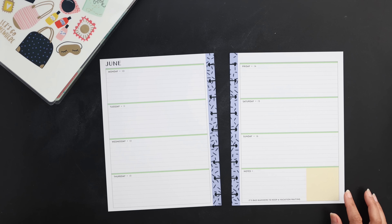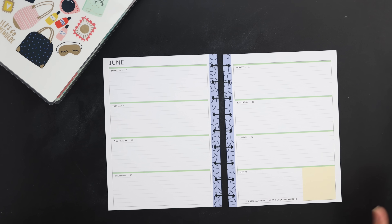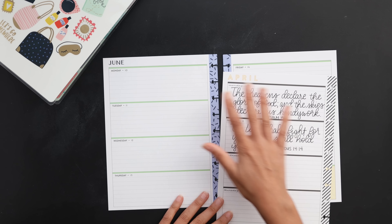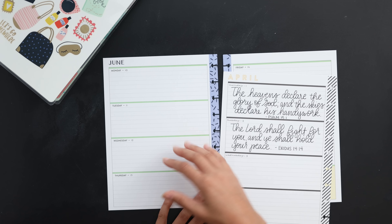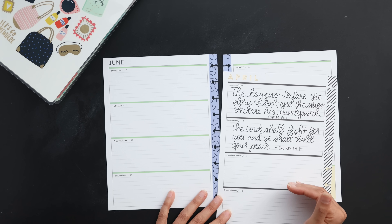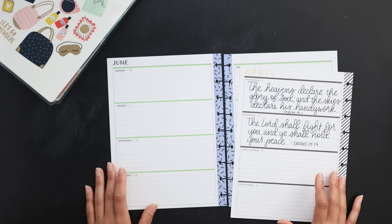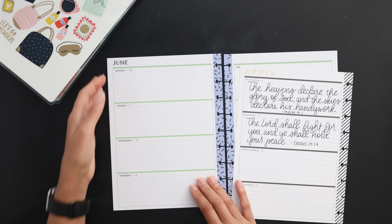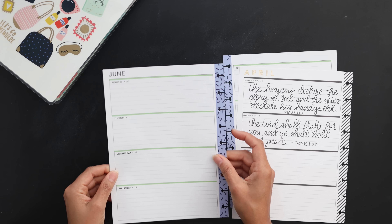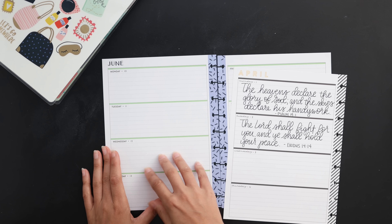The next way you can reuse a spread is for journaling. I'm not a big journaler, so I don't have an example, but it goes along the same lines as the lettering tip. You can basically just use the lines as is and either journal daily or use it as notepaper — writing in your feelings, your thoughts, your moods, anything that comes to mind. It could also just be scratch paper, a good way to reuse the pages because the paper quality is really pretty good, especially in Happy Planner products. It's just nice to have a use for that paper so it doesn't go to waste.